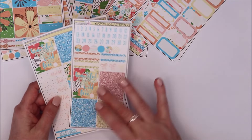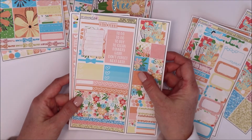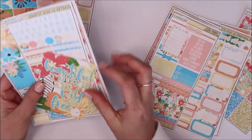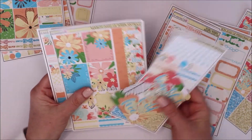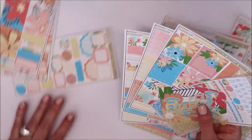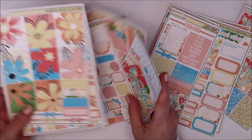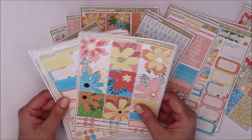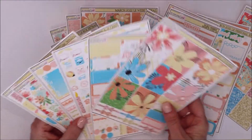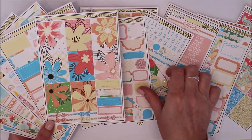So that is everything! You have your mini kit with add-on, your personal kit, your Hobonichi Weeks kit, all your extras — journaling, extra week, ombre checklists, small stuff, your boxes — and then your deluxe vertical kit. They're all so beautiful. This is totally saying April showers and flowers to me!